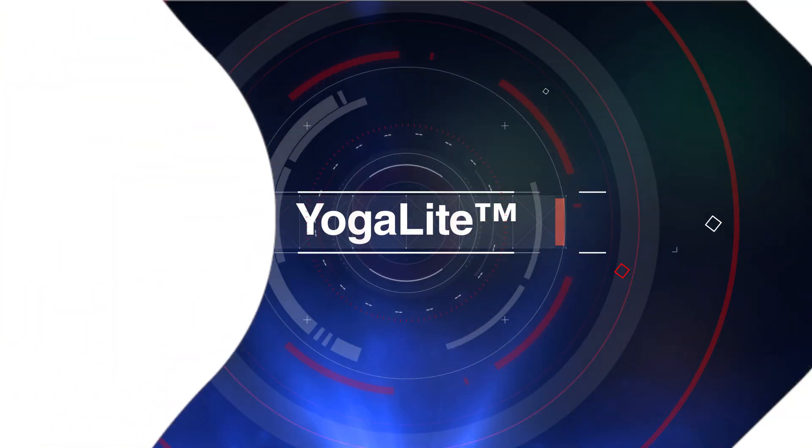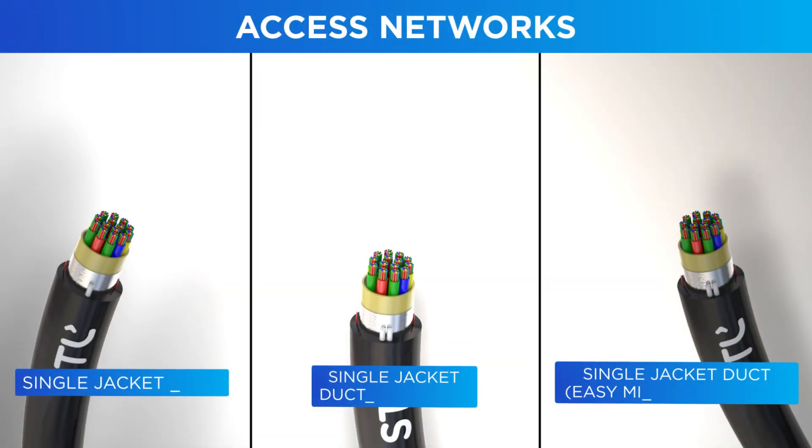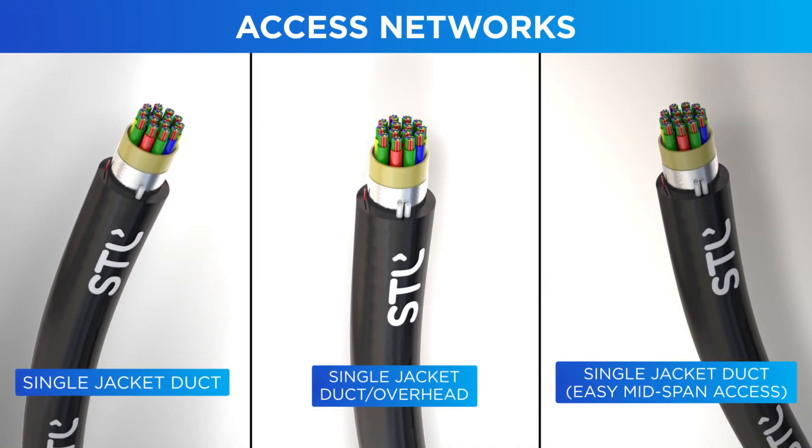Introducing YogaLite, the most versatile family of cables from STL. Built using MicroModule technology and STL's patented bend-insensitive BowLite fibers.